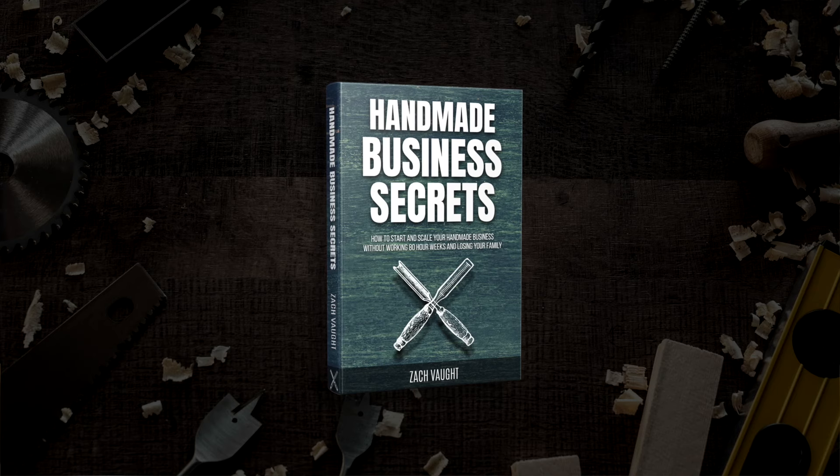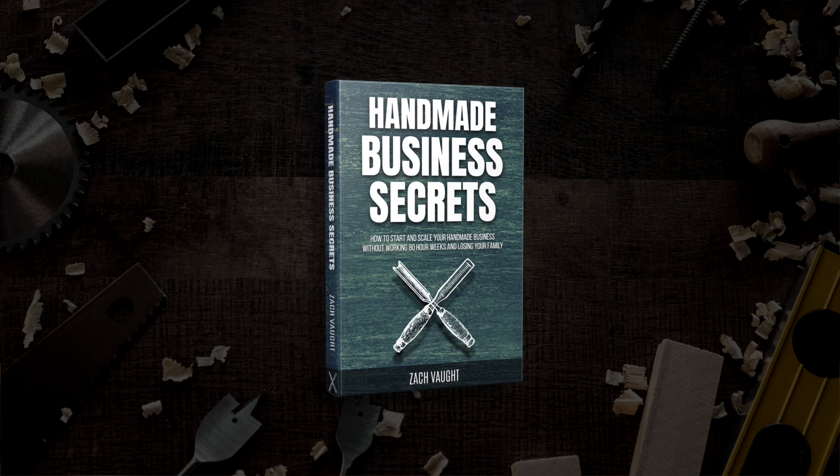A free resource I want to share is the Handmade Business Secrets eBook — it's the first link in the description below. If you haven't downloaded and checked that out, you should. We've had over 2,400 people read that book and we've gotten a lot of great feedback on it. So be sure to check that out. Love and appreciate you all, and I'll see you in the next one.